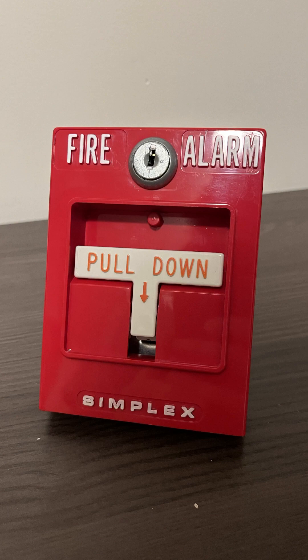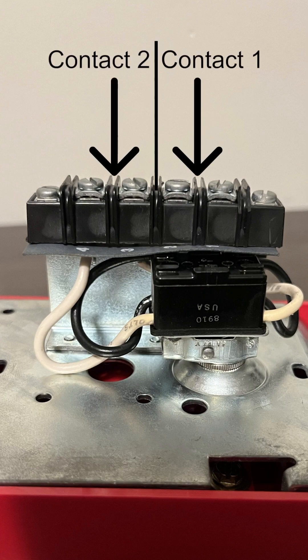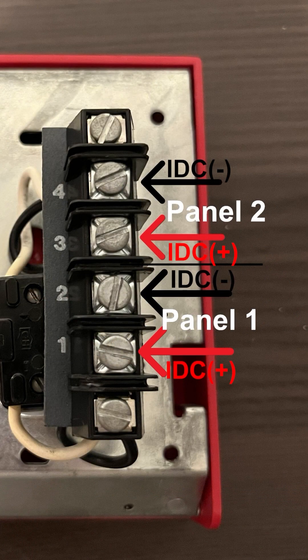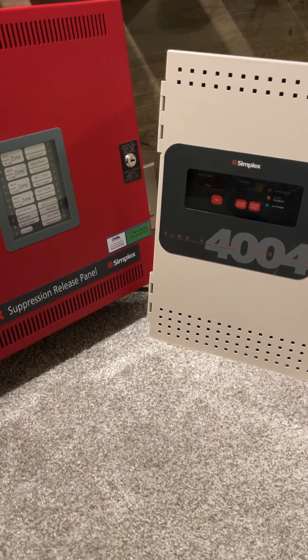The final method is with a dual contact pull station. Dual contact pull stations have a double pull signal through a switch, meaning that two contacts can be shorted at once with one push of the button. All you have to do is connect both zone circuits to each contact on the pull station. When the pull station is pulled, both contacts will short, causing an alarm on both panels. And those are a few ways to link fire alarm control panels together.